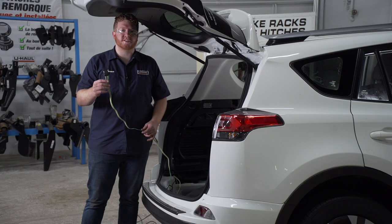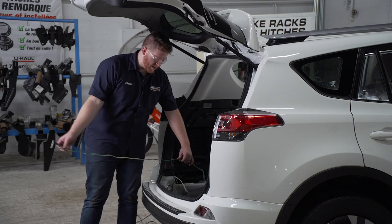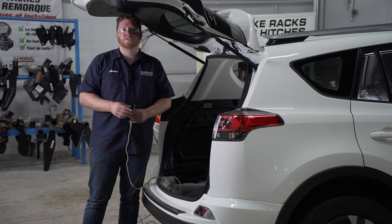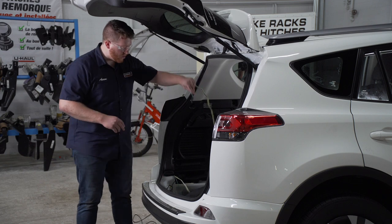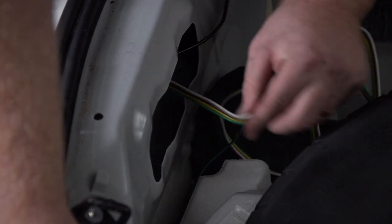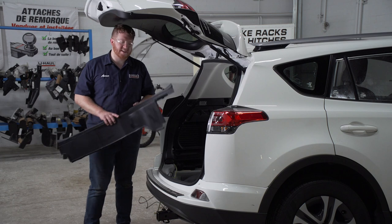Let's go over some storage options for your four flat harness. You can leave it in your cargo area and pull it out through the weather seal when you need to tow. Or you can bring it underneath your vehicle right next to your receiver hitch so it's ready whenever you need it. Let's go ahead and show you how it's done — we're just going to bring this right through the vent that we just put our power wire through.